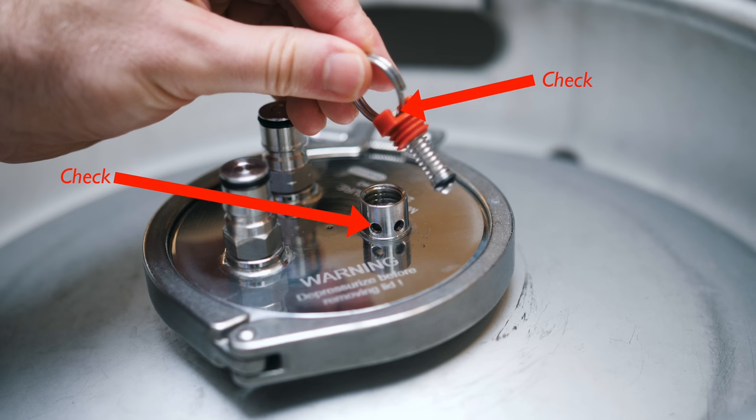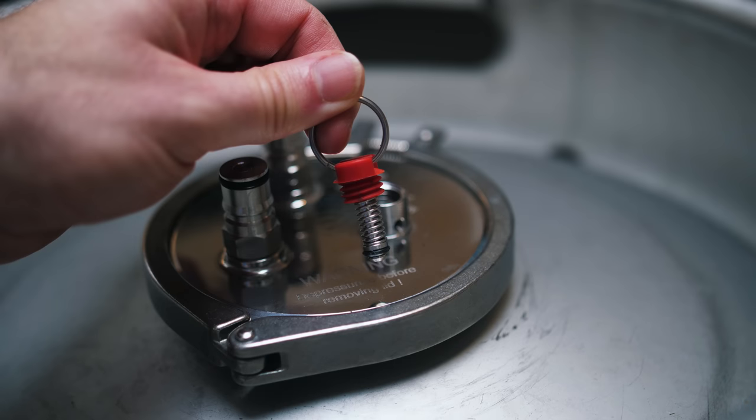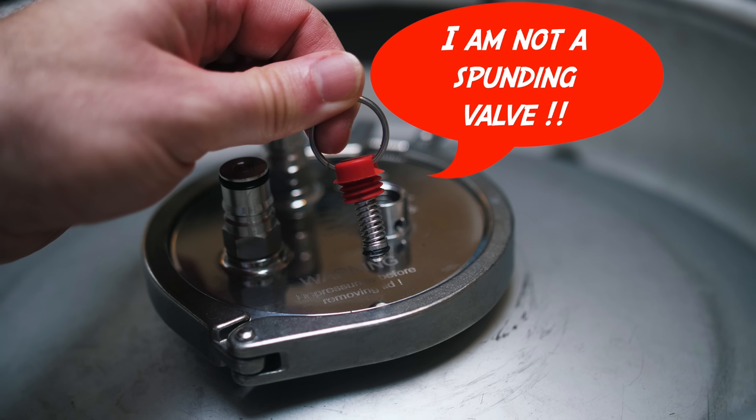This is your responsibility to yourself and those around you. Be sure to know that no pressure vessel is safe from this — plastic or stainless steel. These checks are vital for all. It is also vital to understand that the PRV is designed to be the last line of defence, and it is not a substitute for a spunding valve. When fermenting under pressure, always use a spunding valve. Manually removing pressure each day via the PRV is also not a smart practice.